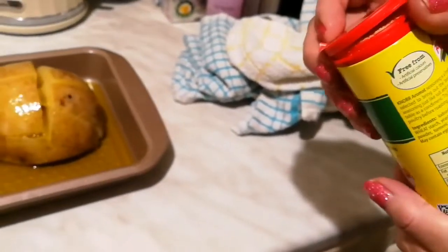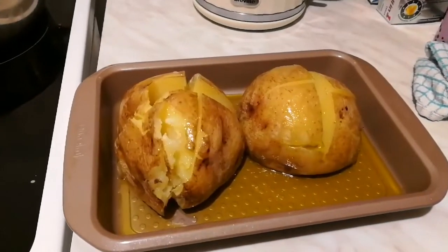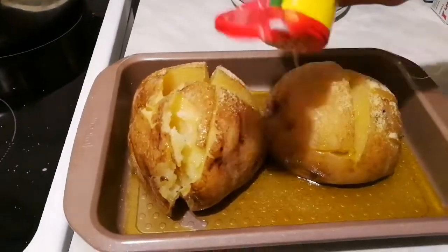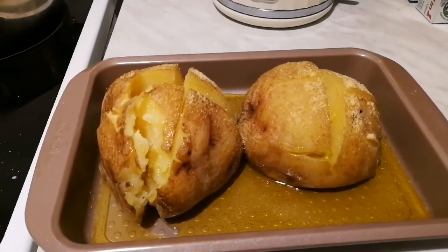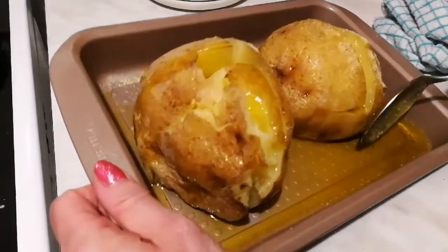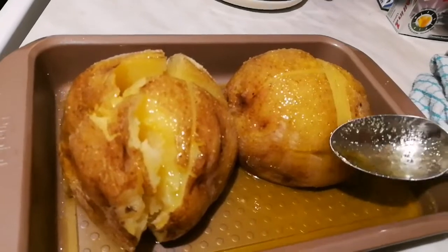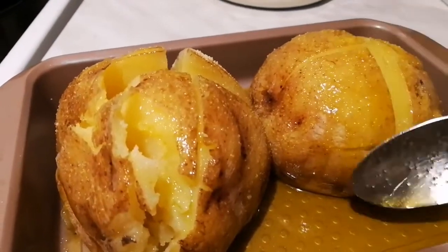This seasoning is called savoury seasoning — it is Aromat, an all-purpose seasoning. It is made out of monosodium glutamate, which is an amino acid, and it intensifies the taste, along with celery salt. I don't entirely agree with it, but it does make the potato taste great — we haven't died so far! It gives the potato a crispy flavour. You pour some oil over the potato so the seasoning sticks to the skin, and that will make a nice crispy skin.